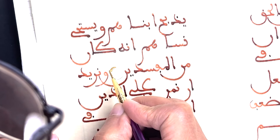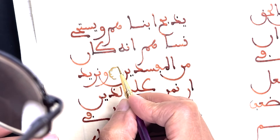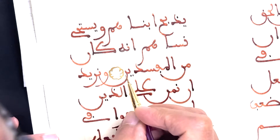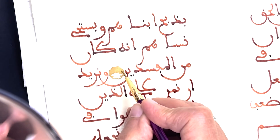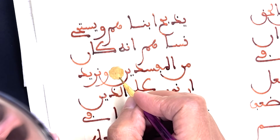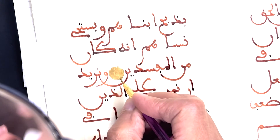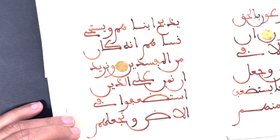Let's go. Okay, we'll let it dry. All right.